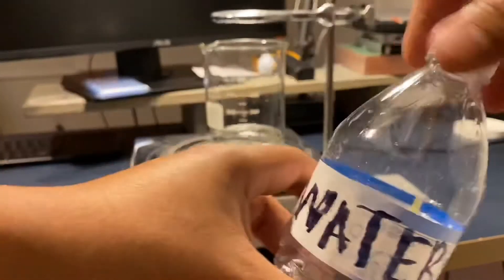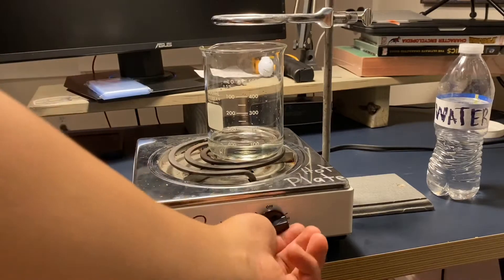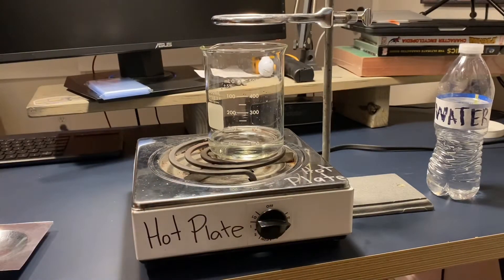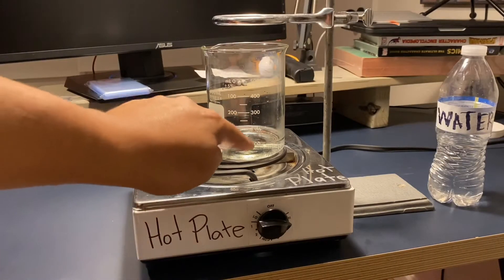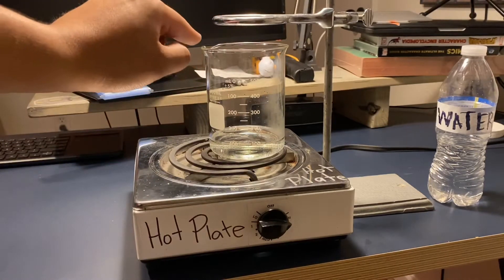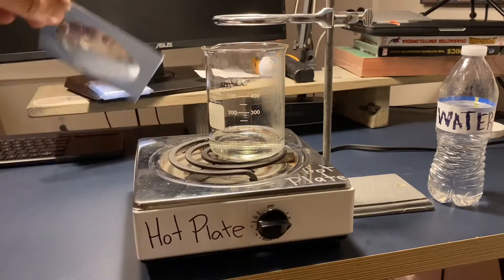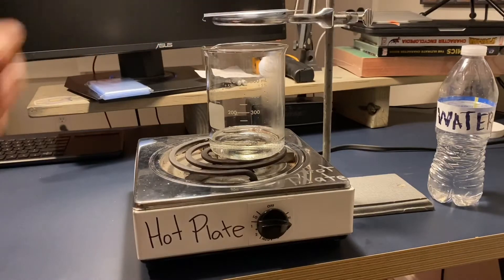That's about good. I'll put that to the side, turn my hot plate up to high, and just wait. The hot plate is really hot right now — it's boiling the water. There's a little bit of evaporation going on, so I'm going to place my piece of plastic up here and it's going to start capturing that water vapor.